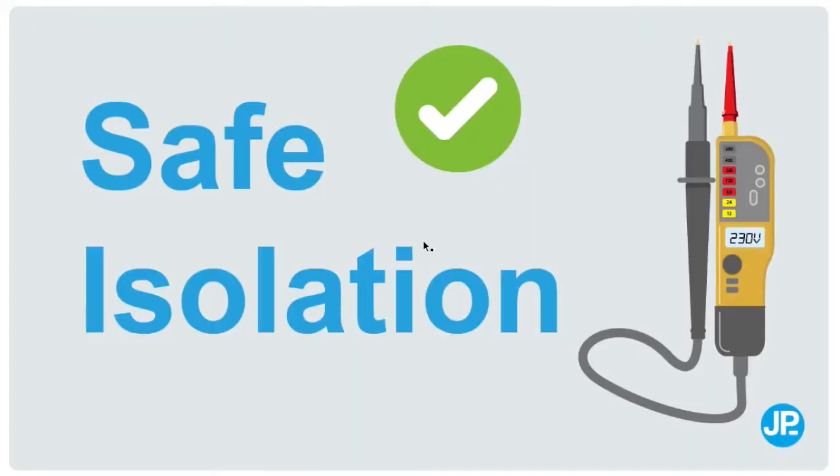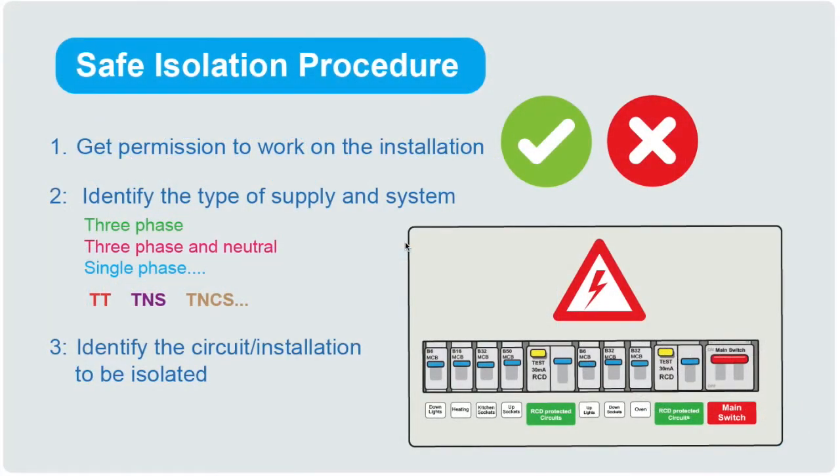If you're going to be working on an electrical installation, it's important to know that it's safe to do so. The way we know this is by following the safe isolation procedure. This video will list the steps you need to take to guarantee safe isolation so you can work confidently knowing the installation is isolated. Towards the end of the video I'm going to talk about things like borrowed neutrals which may surprise you.